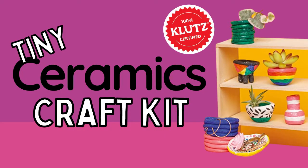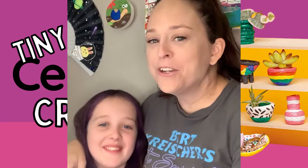Hello! Welcome back, or welcome, for those of you that watched my last video where I did the tiny ceramics kit with my daughter Lillian. We had extra clay and we didn't feel like making any more pottery, so we made random creatures.